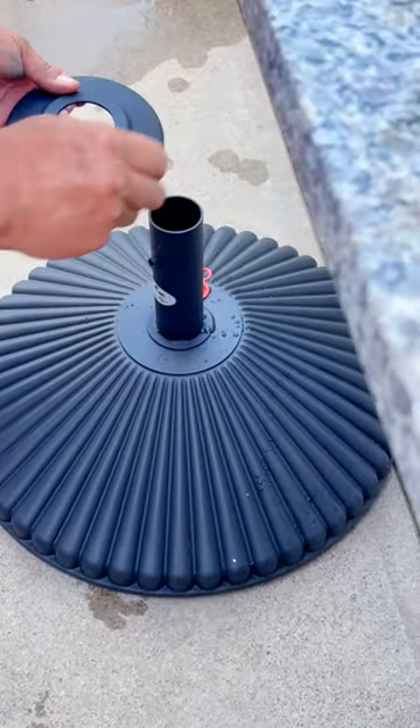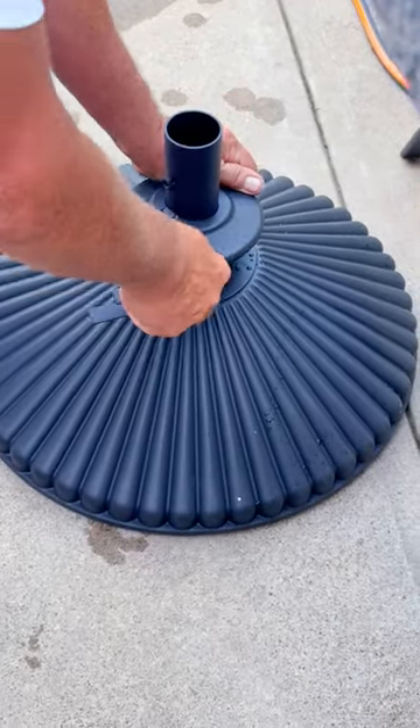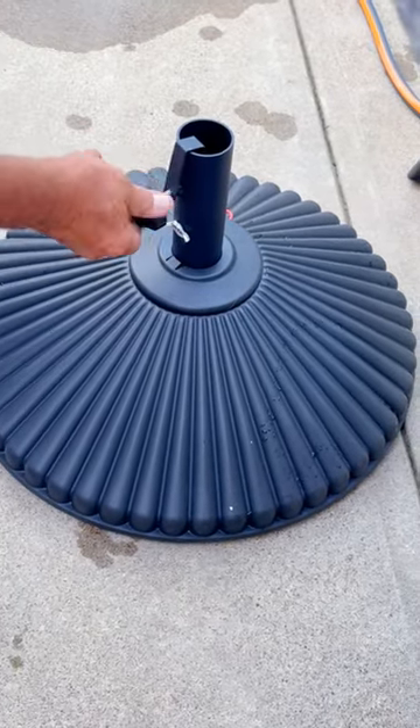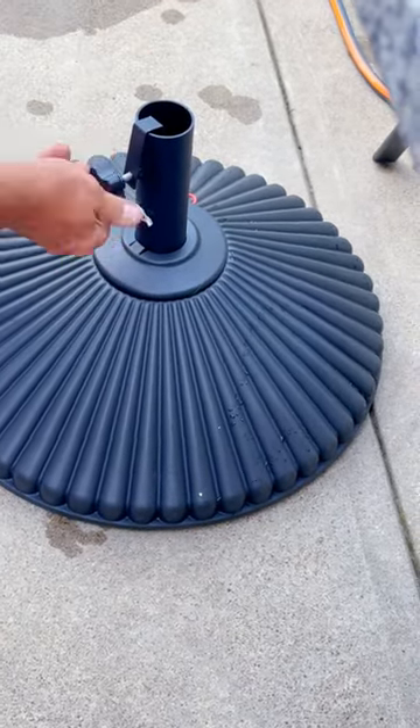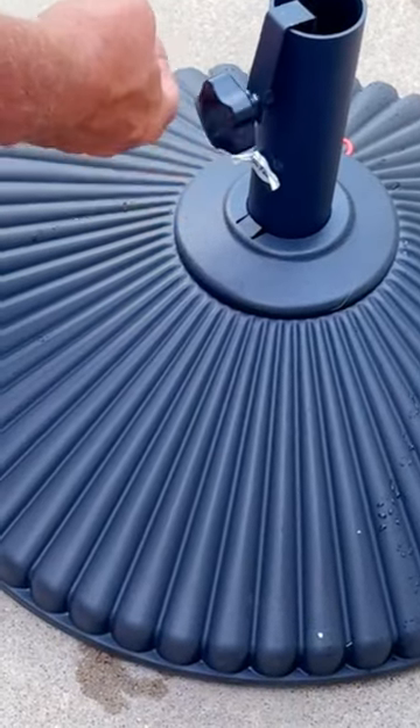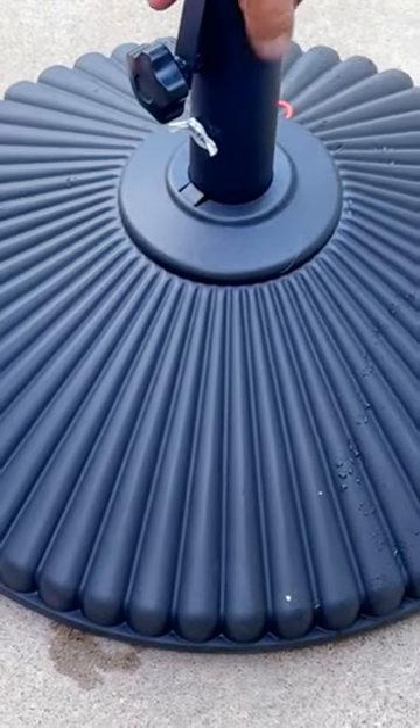Once we got it all built we added all the pieces. You can see my husband turning the adjustment knob — that's something I really want to call out, because this base will fit many different umbrella poles with varying diameters. You can make it tighter or looser as needed to adjust the pole, so it doesn't matter the umbrella brand that you buy; it should work.